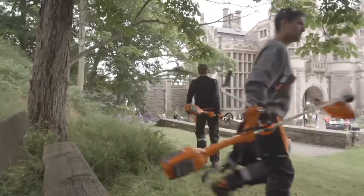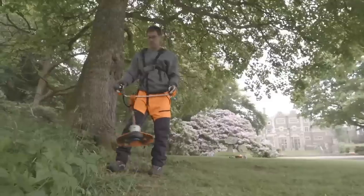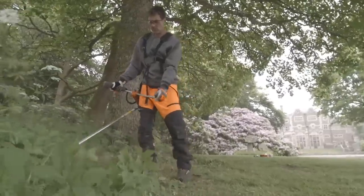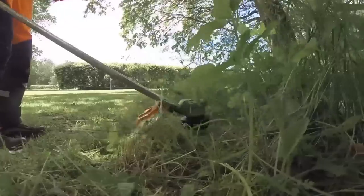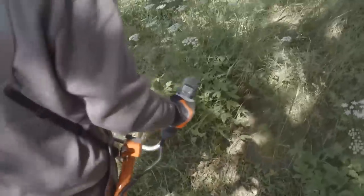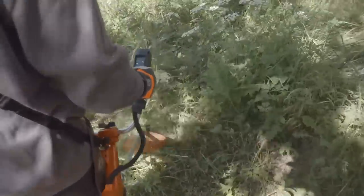The trimmers in Husqvarna Pro Battery Series are perfect for professionals like landscapers, contractors, and gardeners who want a very silent and easy-to-use trimmer with high performance. Their powerful, brushless motors are maintenance-free and designed for long-lasting professional use.